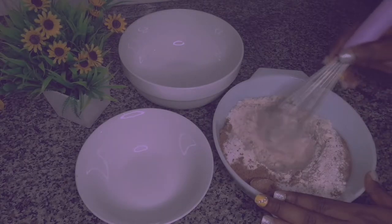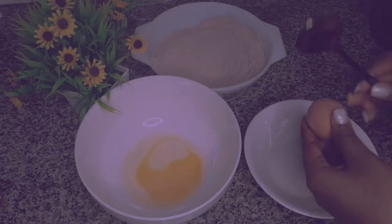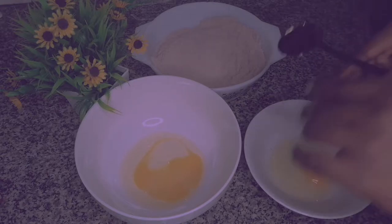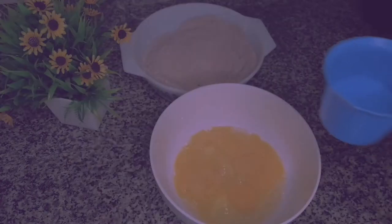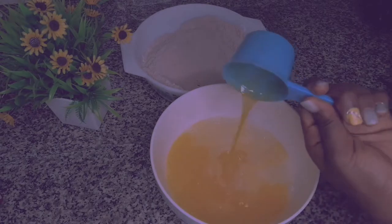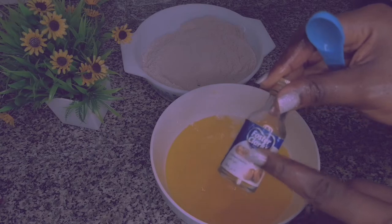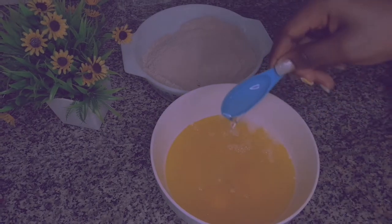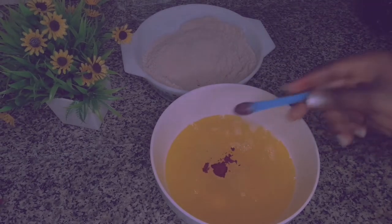I'm going to mix that slowly using a hand mixer. Next in line is the wet ingredients. I'm going to crack in the eggs this way because I don't want to ruin the rest of the egg if one egg goes bad — this method is really safe. Then I'm going to add some water, the melted butter, some butterscotch flavor. You can use vanilla, but butterscotch takes your pancakes to the next level. Lastly, I'll add the vegetable oil and some red food coloring, just a little.